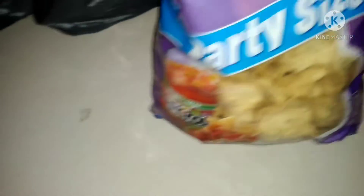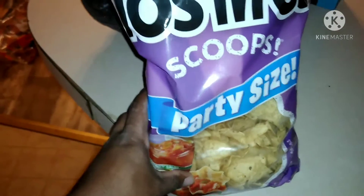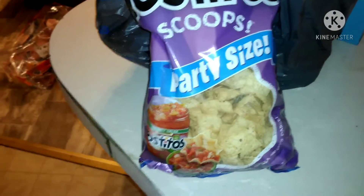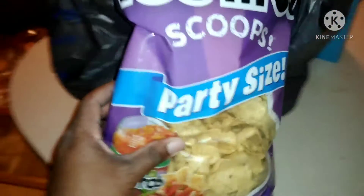Next up, I got some of my favorites — the tortilla scoops. This is one of my favorites for nachos. You can use the regular shaped nachos, but I prefer these because they're easier to just scoop and eat. Whatever you've got — salsa, cheese, or whatever — it'll all stay intact inside that little scooper. Make sure y'all stop by Walmart or any other store and get these.